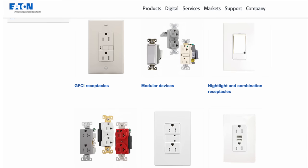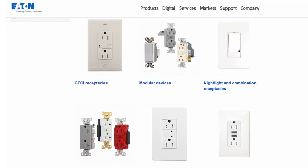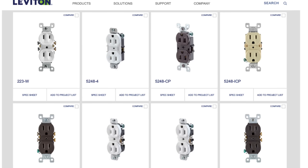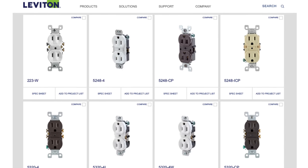But what about the manufacturers? Some manufacturers like Eaton display their receptacles in a ground-up orientation, while others like Leviton display a combination of ground up and ground down. But no manufacturer to my knowledge actually specifies orientation. If they did, by code we would have to follow their recommendations.